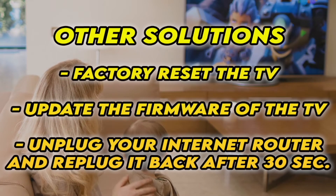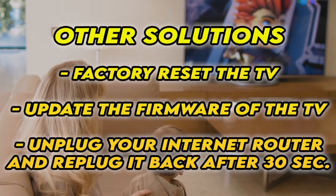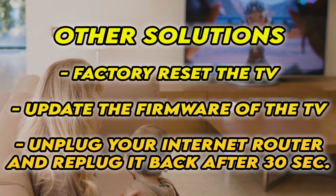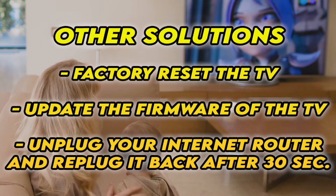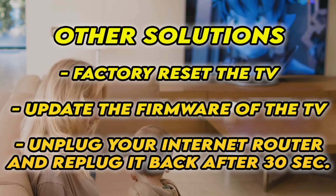If it's still not working, I have three other solutions. First, factory reset your TV — there are many tutorials online, and I even have some on my channel. You can also check and see if your TV has the latest firmware. If your TV doesn't connect to the internet at all, unplug your router for at least 30 seconds and plug it back.